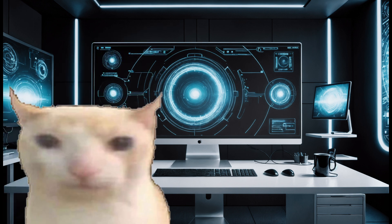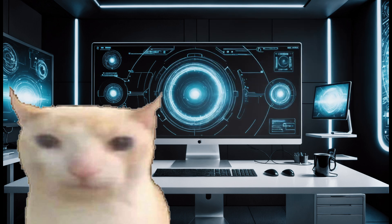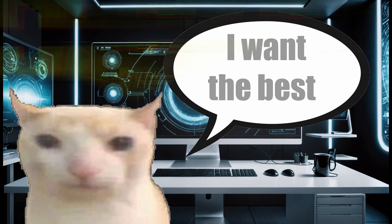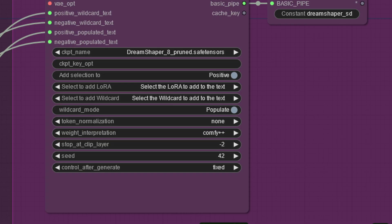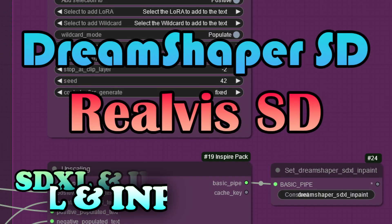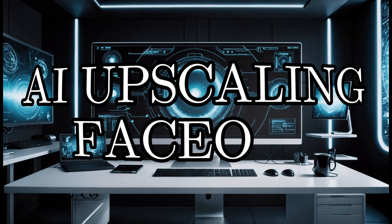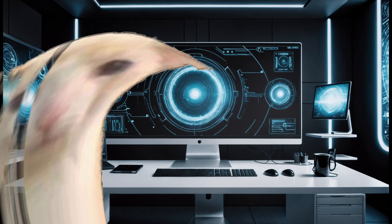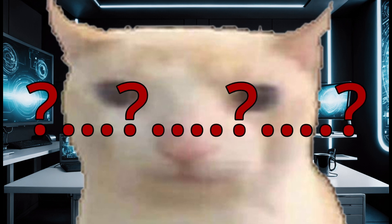Hello folks, our boy needs a good AI upscaling glow up. But ordinary upscaling just won't do — we need the best of the best. So we're going to compare a whole bunch of AI scaling options and see which AI upscaler performs the best for our boy in an AI Upscaling Face-Off. Can we save our boy? Can we give him the glow up he deserves? Or is this cat just too low quality? Find out by watching this video and sub for more.